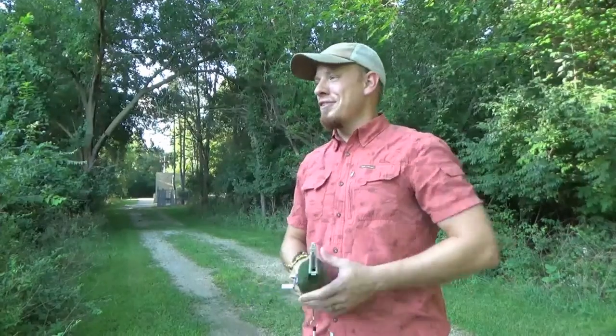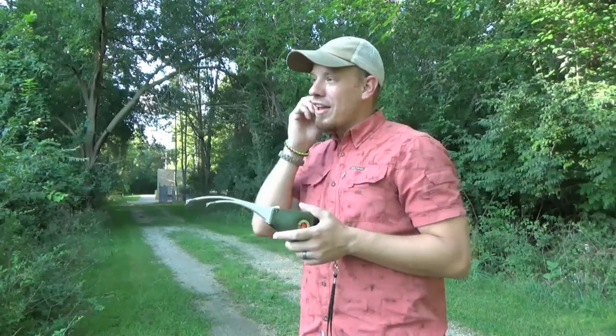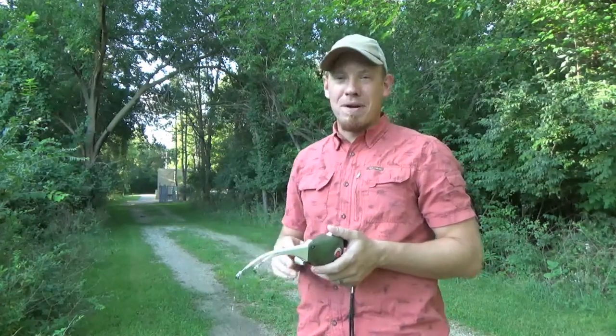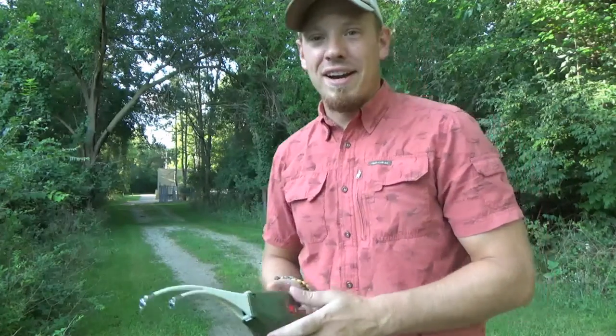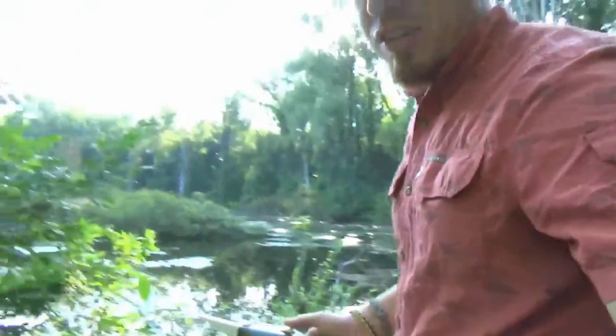Word to the wise: until you're really comfortable casting this, I wouldn't be casting too close to shore if you've got brush, trees, or shrubs nearby. Cast out a little bit into the open until you get the hang of it, and hopefully you won't have the same trouble I just had. I'm gonna reposition and let's see if we can get one on video here.